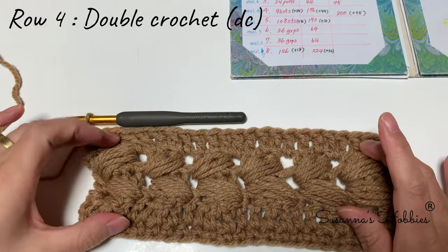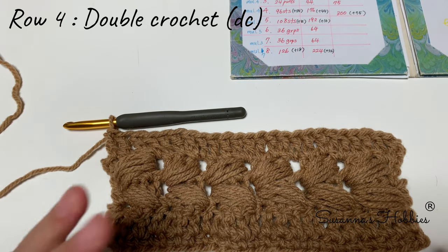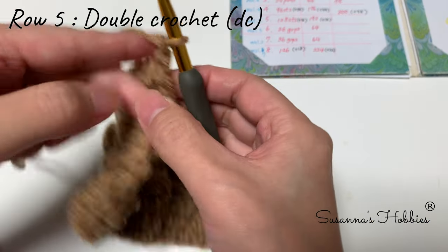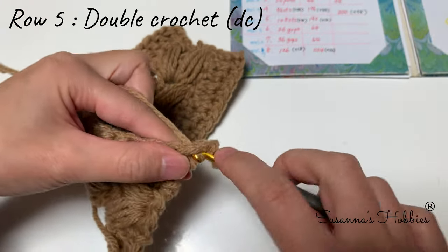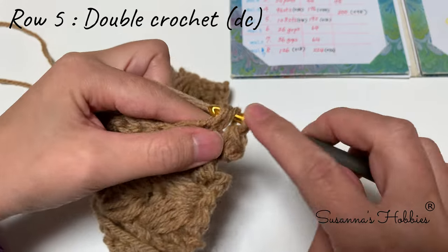This is Row 4, which is multiples of four. Row 5 is double crochet — very simple. Please make double crochet into every stitch. Into every stitch make double crochet.